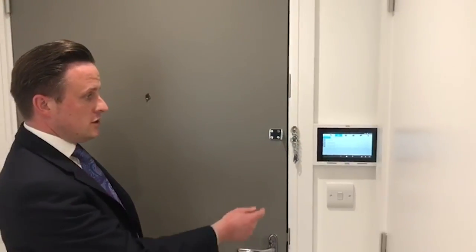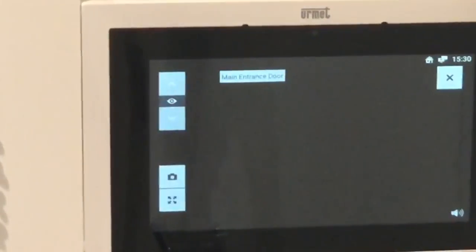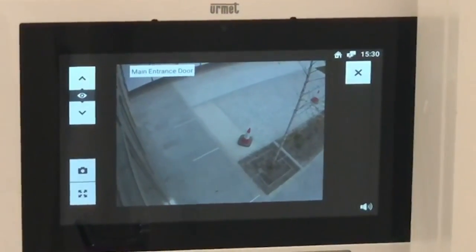Here is a guide on how to operate the internal door entry system from downstairs. If any of your guests were to ring the buzzer, you can just press the button where it says main entrance door, and you can see who's downstairs and speak to them at the same time.